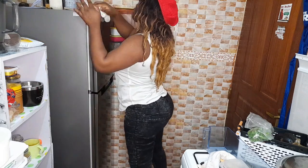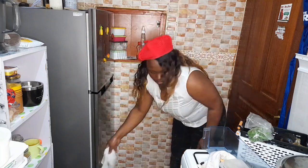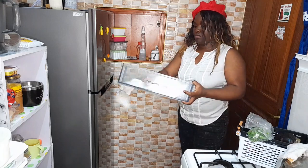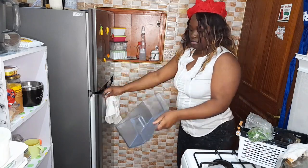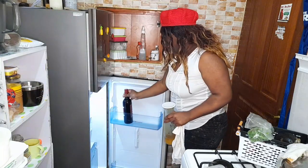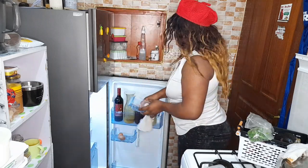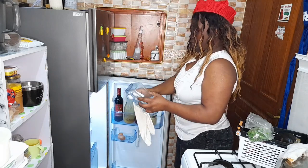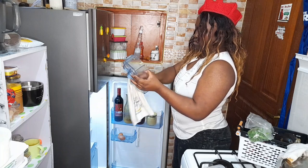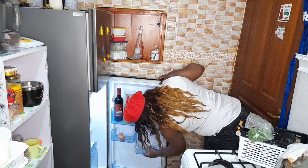Guys, let me know what you use to clean your kitchen appliances apart from vinegar, baking soda, water, and a little bit of dish soap. What else do you use? Let us know so that we can borrow ideas from each other and incorporate them into our cleaning routines. If you use anything different from what I've mentioned, please let us know in the comments.